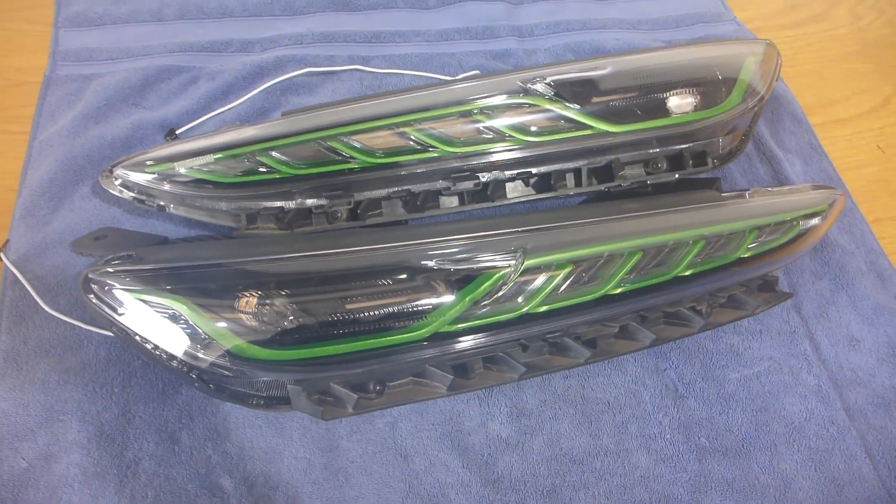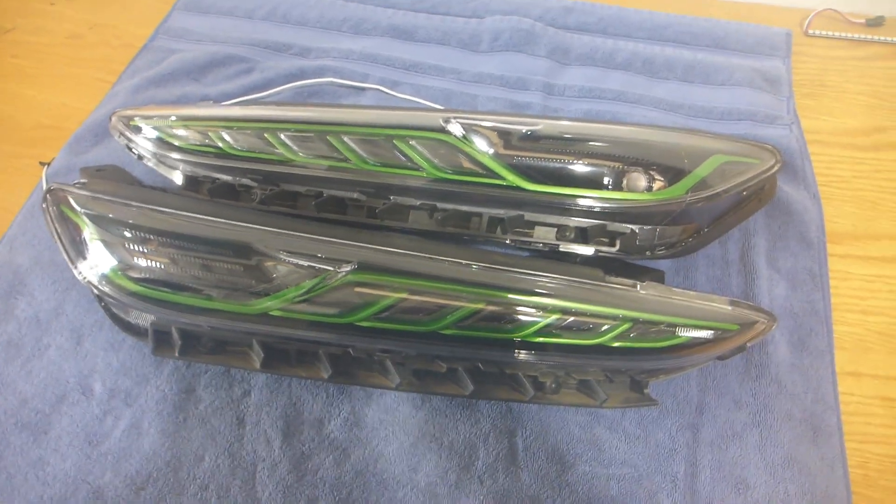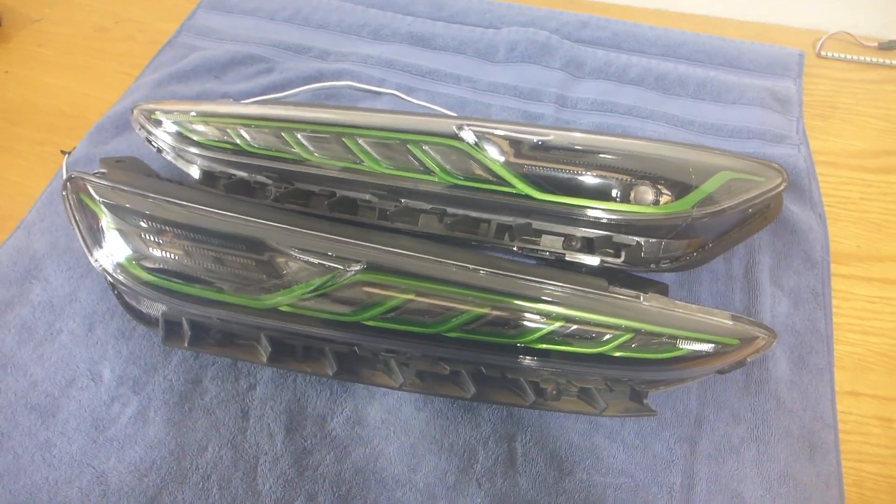What's up everybody, this is Thirteen with Superior Mobile by Thirteen, and I am very excited to present to you this latest build that I have in front of me that are just absolutely stunningly gorgeous.